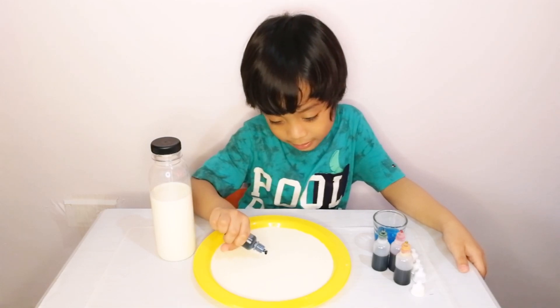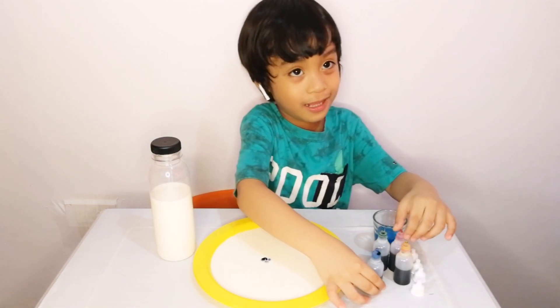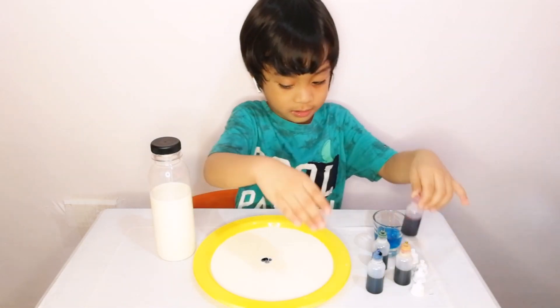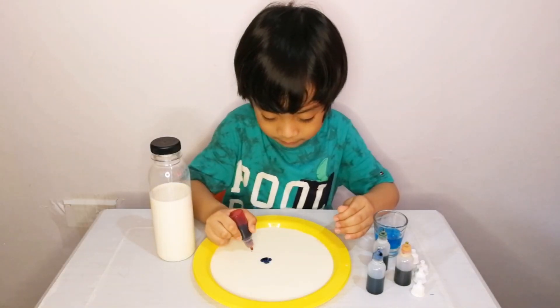Now let's put some drops in the corners. One, two, three, four.